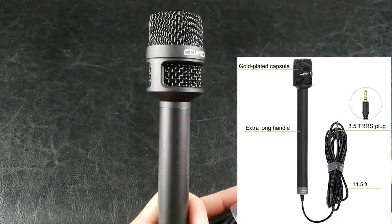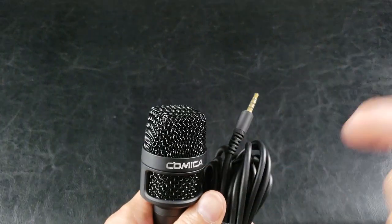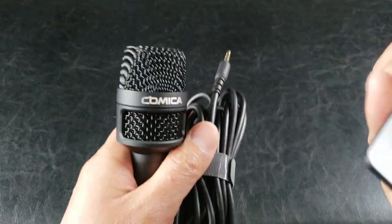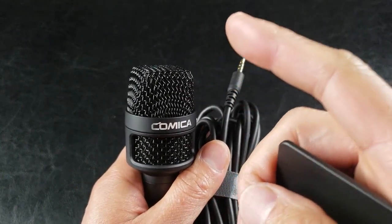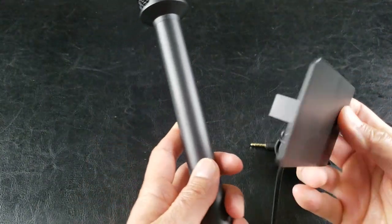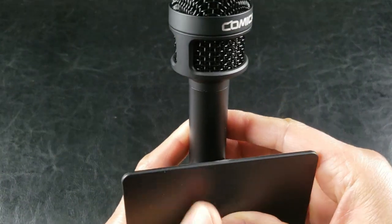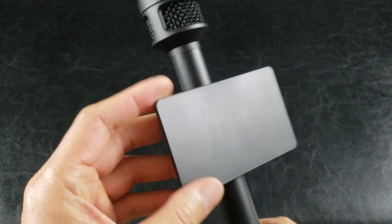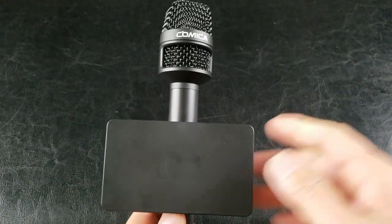This type of microphone is known as a cardioid condenser — it picks up in a heart shape from different directions, so it knows what sound to pick up. It's a unidirectional polar pattern. Here's how you would use the logo tab: just stick the sticker right here, and you can represent any studio you're working for. It comes in really handy as an advertisement guide.